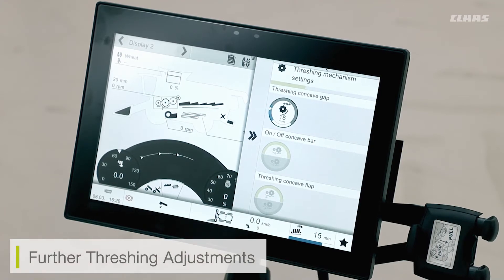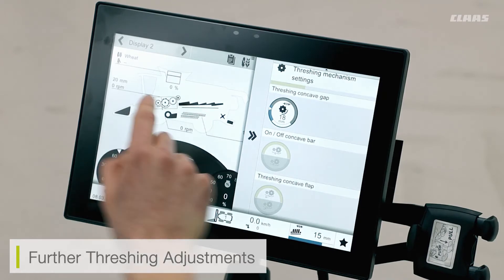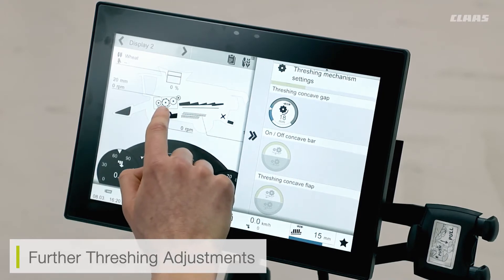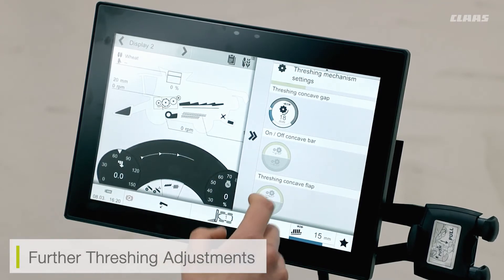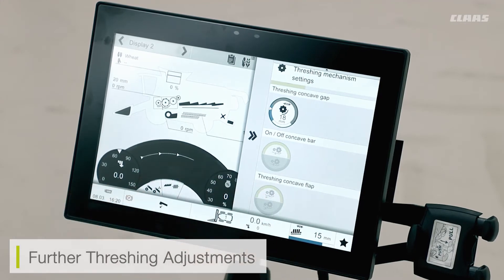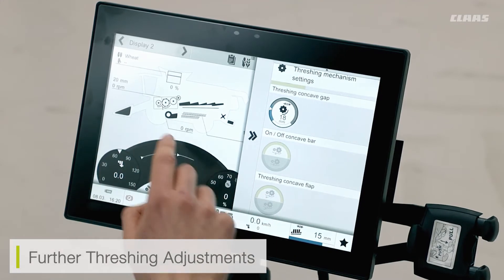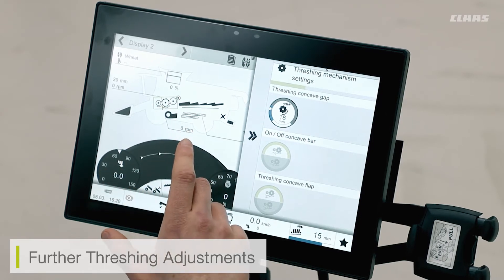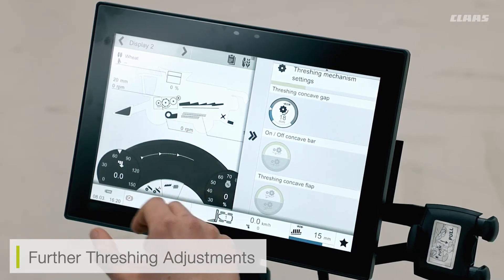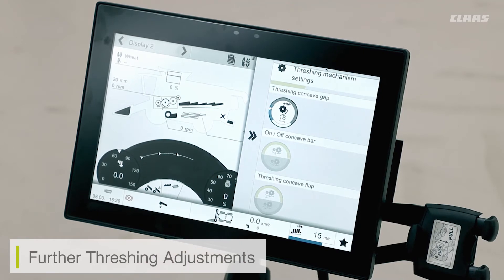I might use the concave bar in scenarios where I feel my threshing system needs more aggressiveness, depending on crop variety or crop conditions. All that is going to do is move the bar in between the APS system and the main threshing drum, maintaining the crop in the system longer. My threshing concave flap works in a very similar way — it moves the concave flap into position under the main threshing drum, similar to how our manual deawning plates work at the front of the system, allowing me to maintain the crop in the system longer and not let as much residue fall onto the prep trays as early.